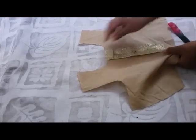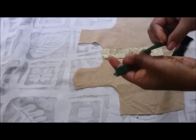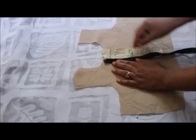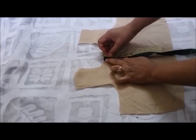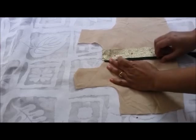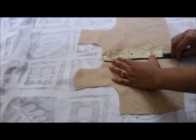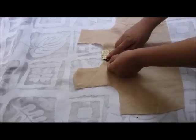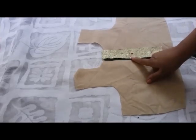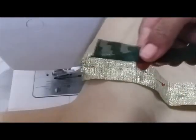Pin it so that it will not move. Now take the piping — the folded side of the piping will come here at the left side. Place your piping inside the lace like this, then leave a little bit of piping outside the lace and start giving a stitch just on the edges of the lace. Don't allow your stitches to come on the piping part, as it will not look good.